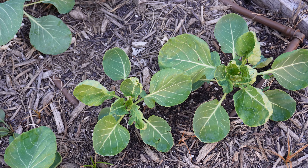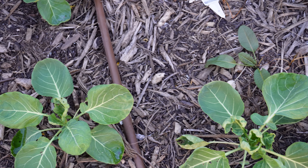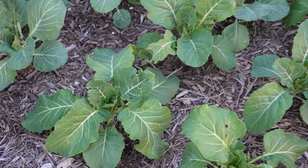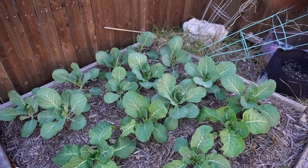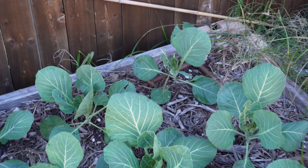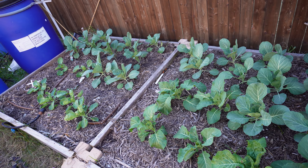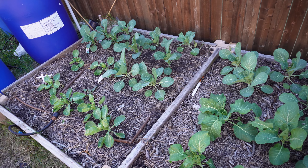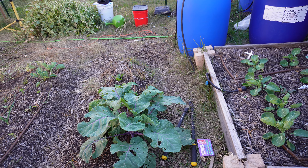We got our brussel sprouts — they grow kind of funny but they're starting to come into their own as well. Really happy with the growth starting to happen with the brussel sprouts. Over here we have our other bed with our collard greens and cabbage on the back side. You can see these plants have a little bit more damage from the cabbage worms. This really gives some insight as to why we want to bring some row covers — it's going to put a nice physical barrier up for the cabbage moth butterflies.